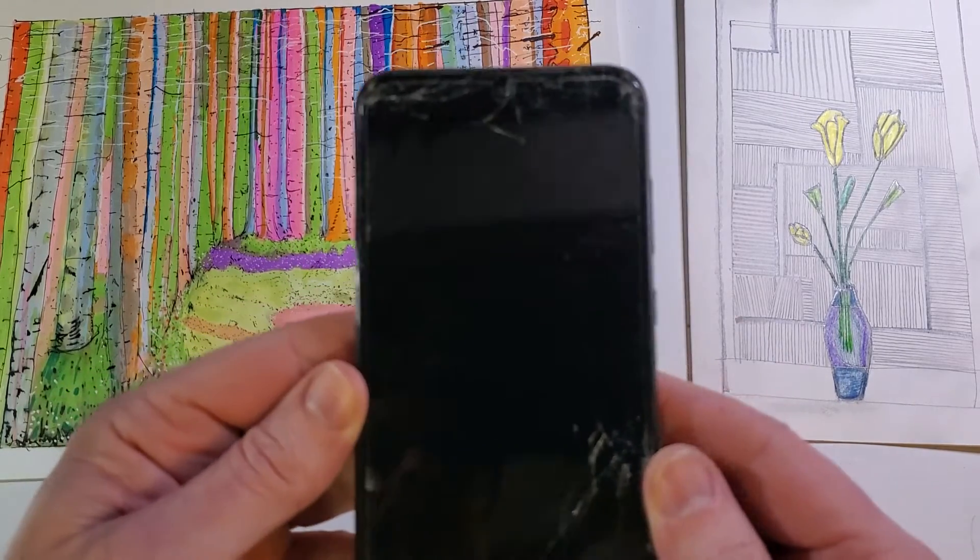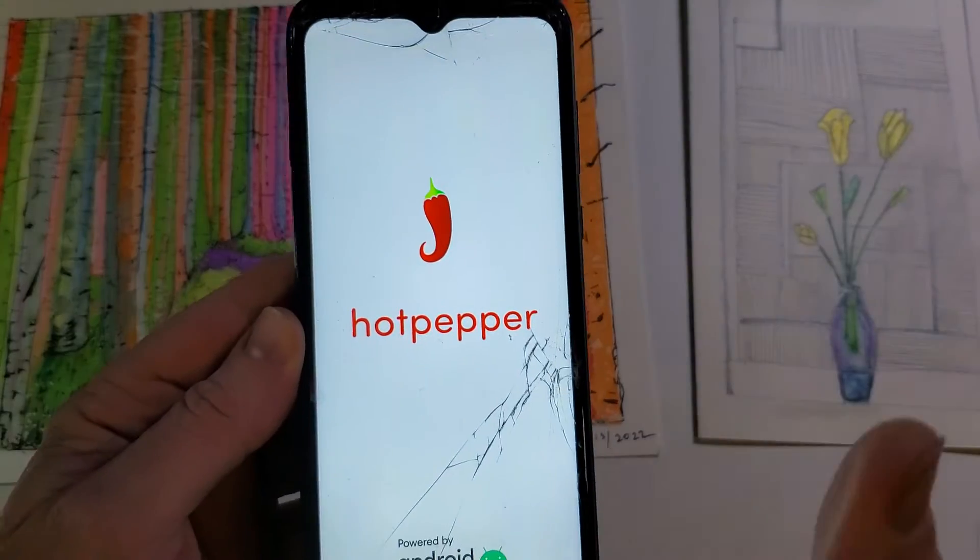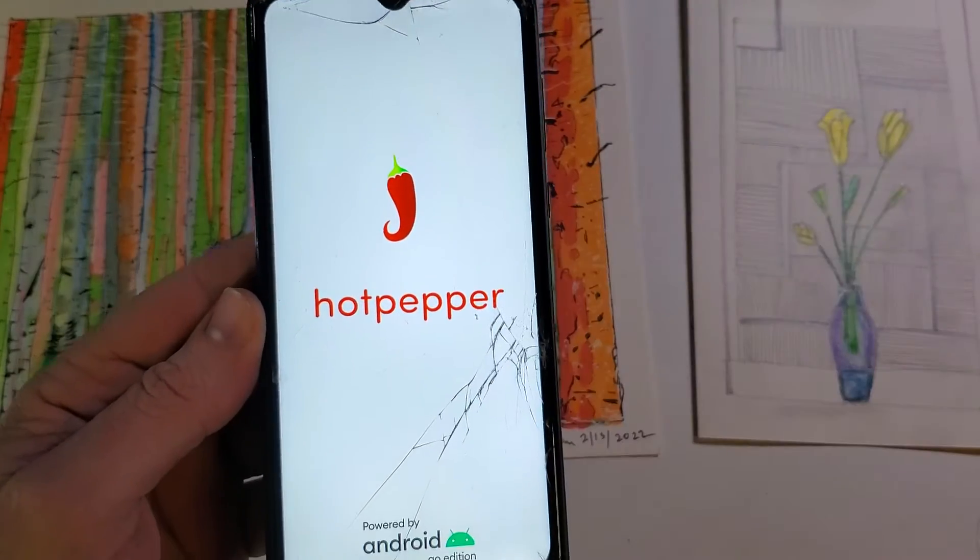Now it's safe to reboot the system and it's wiped everything from the phone. If this has helped you, please like, please subscribe. Thank you for watching. Bye-bye.